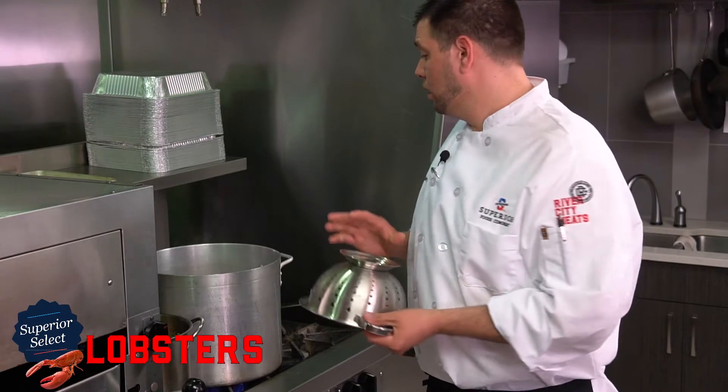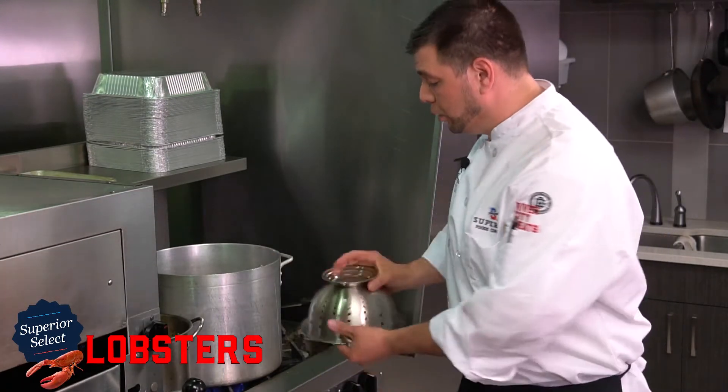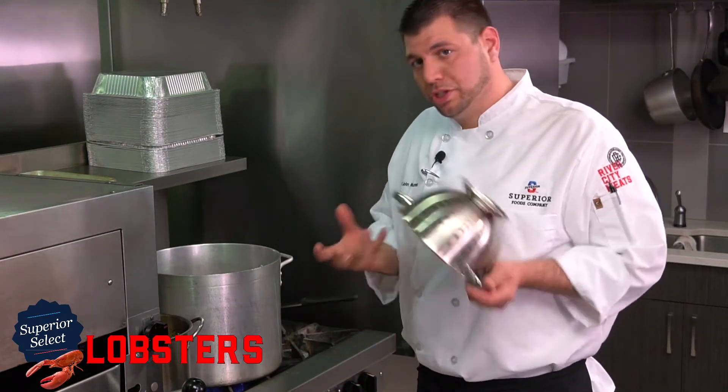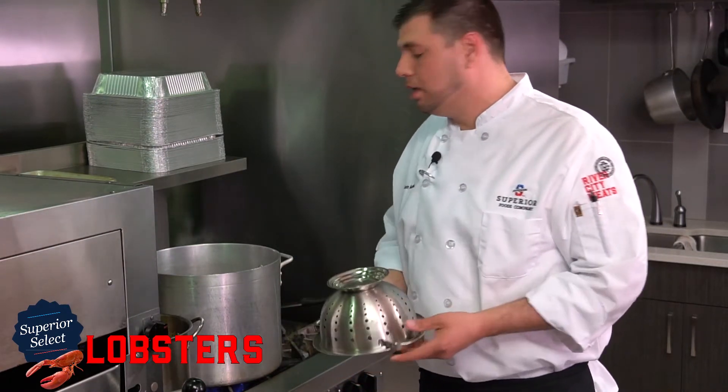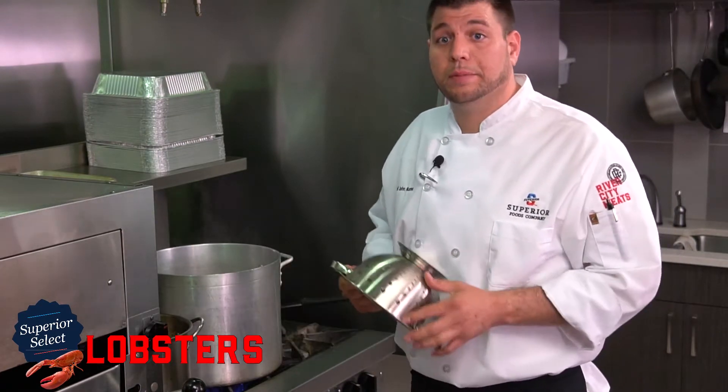For the steaming method, we like to take a stainless steel colander if you don't have a steaming basket. You can place it in the bottom of the pot and it'll protect the lobster's shell from being roasted to the bottom of the pan. A quart of water and two tablespoons of salt are all that you need to steam a lobster.